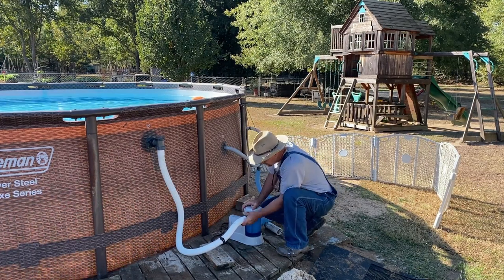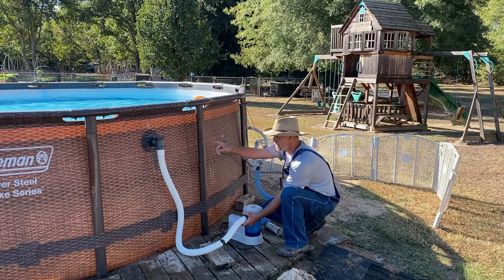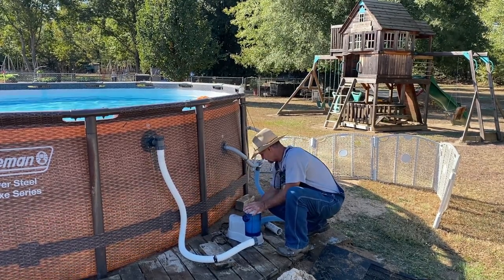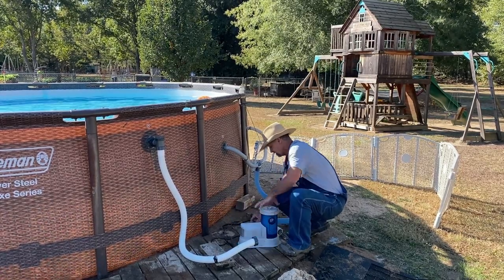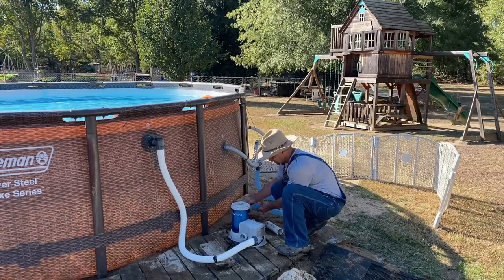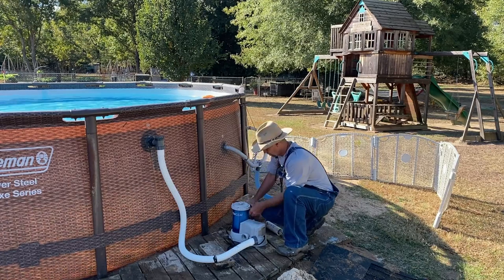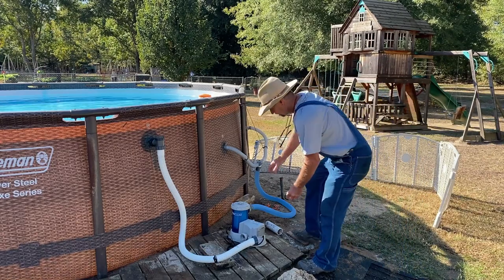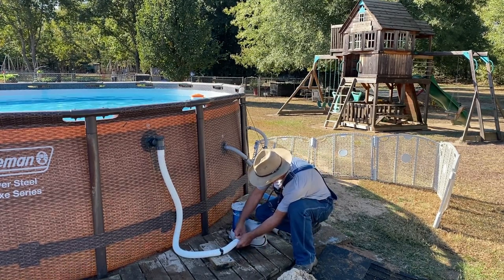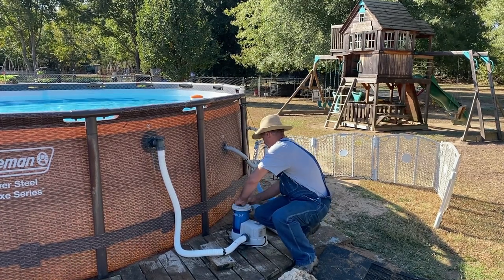Y'all sit right there and watch me hook this up backwards — and this even got it labeled on here A and B, and I hooked up the A port to the B port. Sure did. Let's try this again — turn the little pump around this time, put the B port over here coming into the filter so it'll actually do its job. I do stuff like this all the time guys, it don't embarrass me one bit — getting in a hurry and not paying attention.